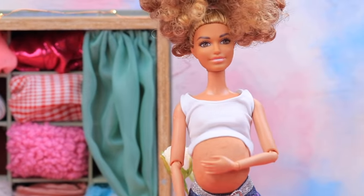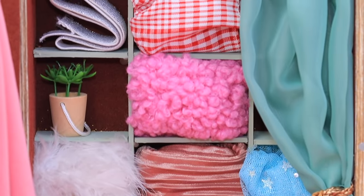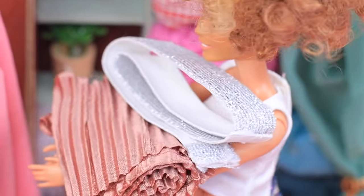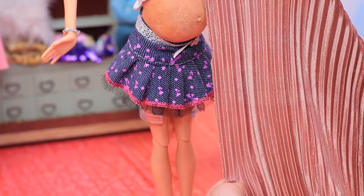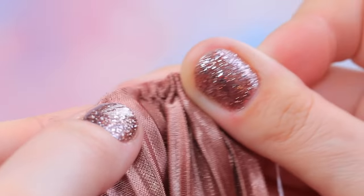Well, it looks like Barbie will have to change her regular wardrobe for some time. On the other hand, she has a lot of nice fabric. Let's sew a dress for our pregnant doll from it. Barbie goes for pleated fabric — nice choice! Measure the doll and pick out the length. Cut out a piece of the needed size. Gather it at the top with a stitch.